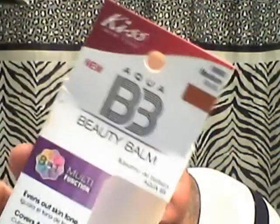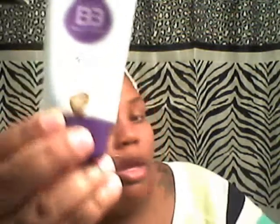What I actually went for was the Kiss Aqua BB Beauty Balm — BB Cream — and I found it. This is the box that it comes in. I'm not going to do a review on it because I'm going to do a separate review when I do a Get Ready With Me. I got it in the color medium and it comes in a 1.5 fluid ounce, which is actually quite a lot. It comes in a tube with an applicator. I have used it and the only thing I'm going to say right now without doing a full review — I fucking love it.